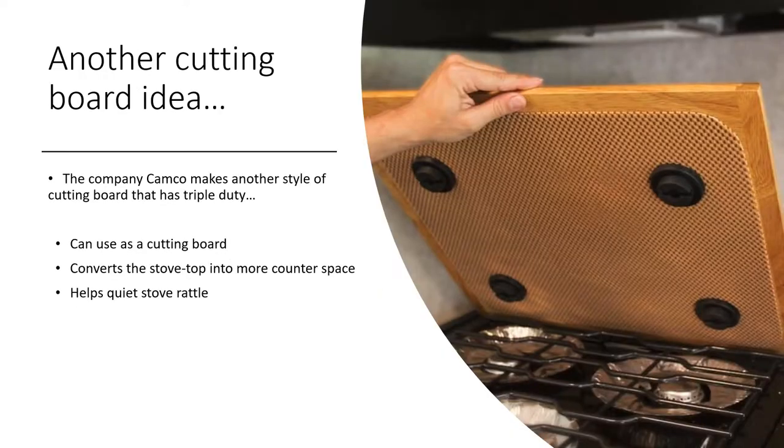Another cutting board idea, also made by Camco, is one that's a bit of a triple threat. You can use it as a cutting board, it'll convert the stovetop into more countertop space so you can set down bowls when you're prepping food, and it also helps quiet the stove rattle. The little black feet go over the top of the stove to help reduce noise when you're traveling.